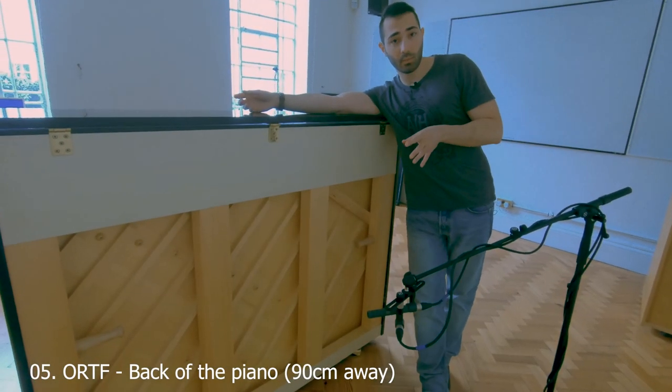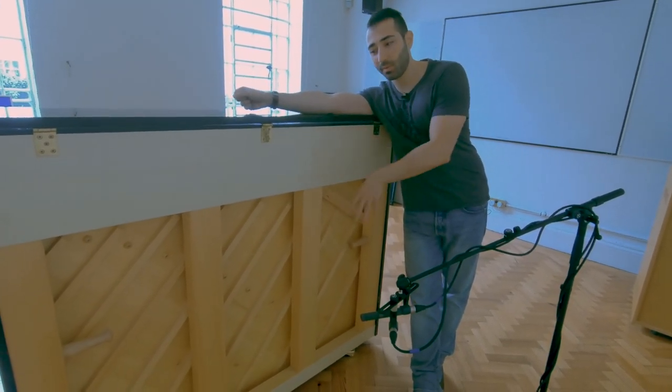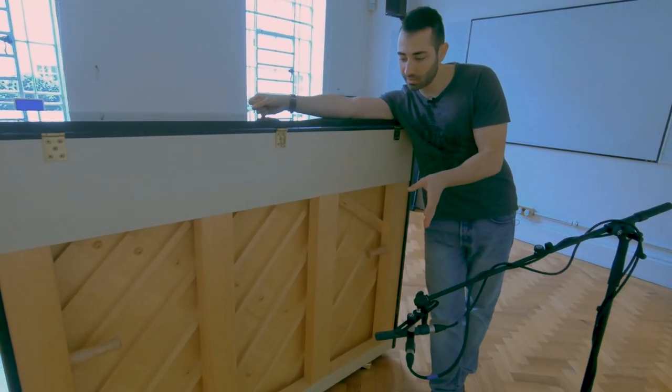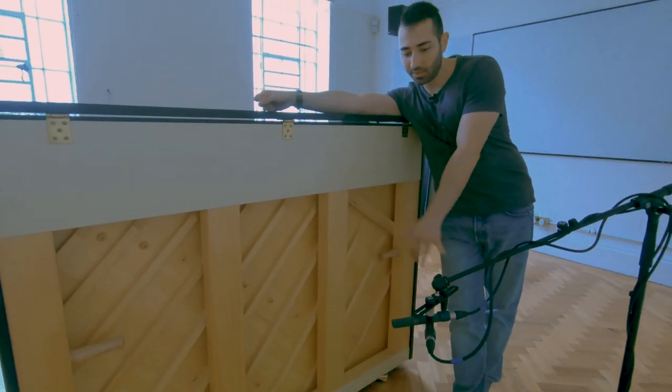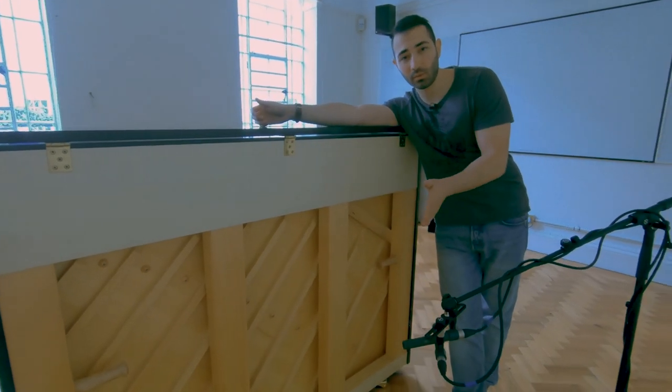This time we are miking the back of the piano — not just the front. Sometimes the back can give you a good sound as well. I'm using ORTF again, and I'm slightly higher than the keys with the distance about 50 centimeters away. But again, do experiment with that.